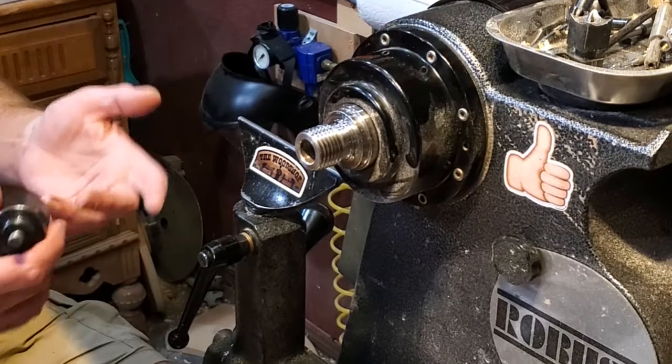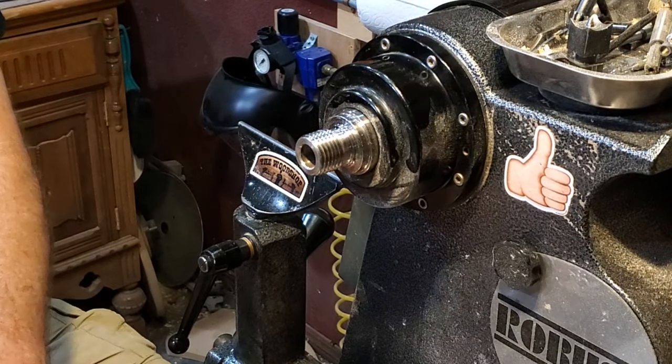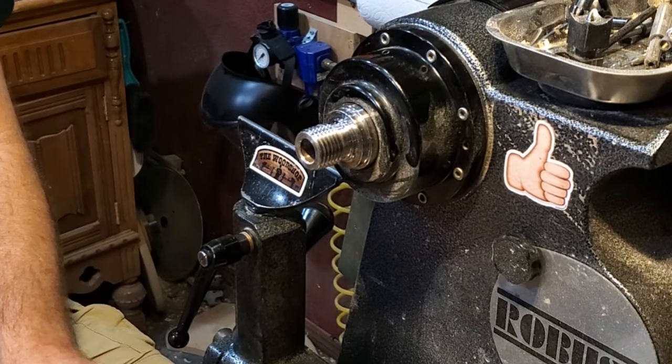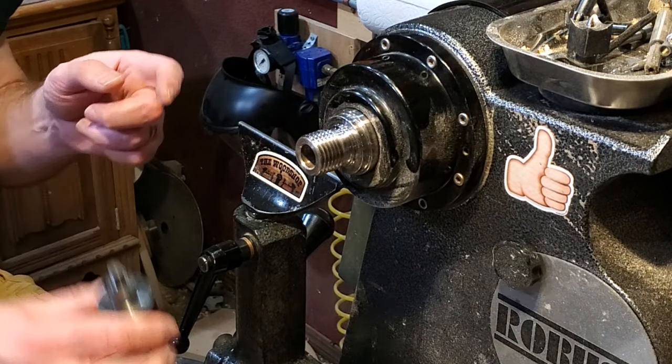Other than the lathe and some basic tools, there's really not a whole lot you need to get started turning bottle stoppers. You need a mandrel and a drill bit so you can prepare the blank. There are a couple different styles of mandrels, but they all basically do the same thing — they're all set up for turning stoppers.